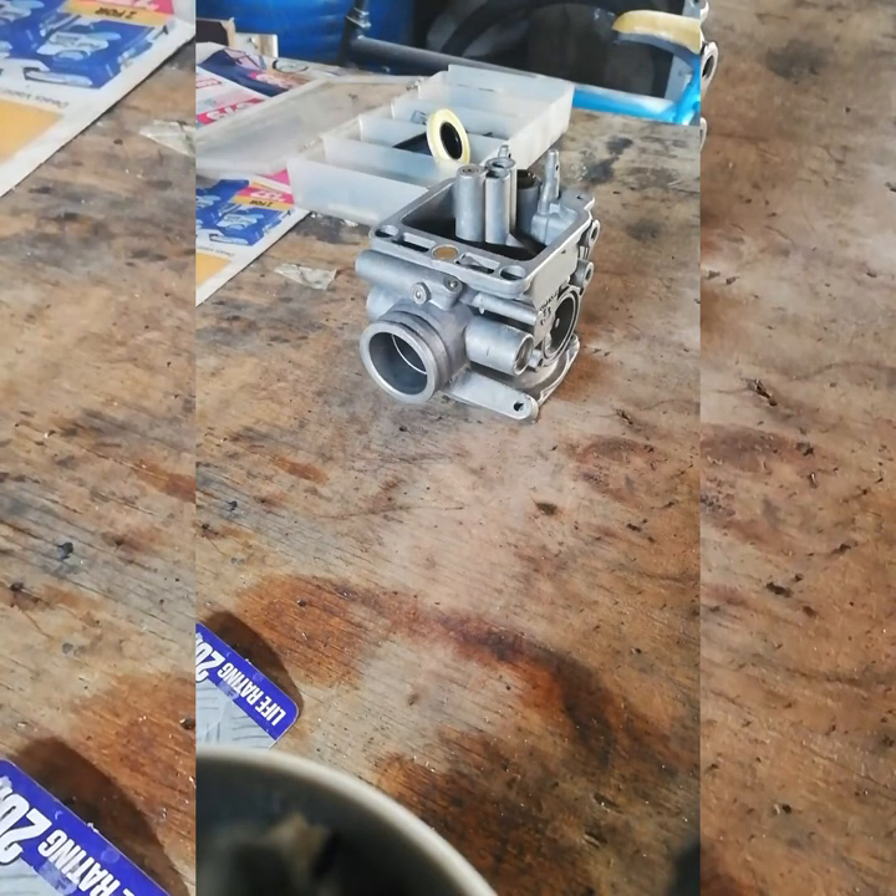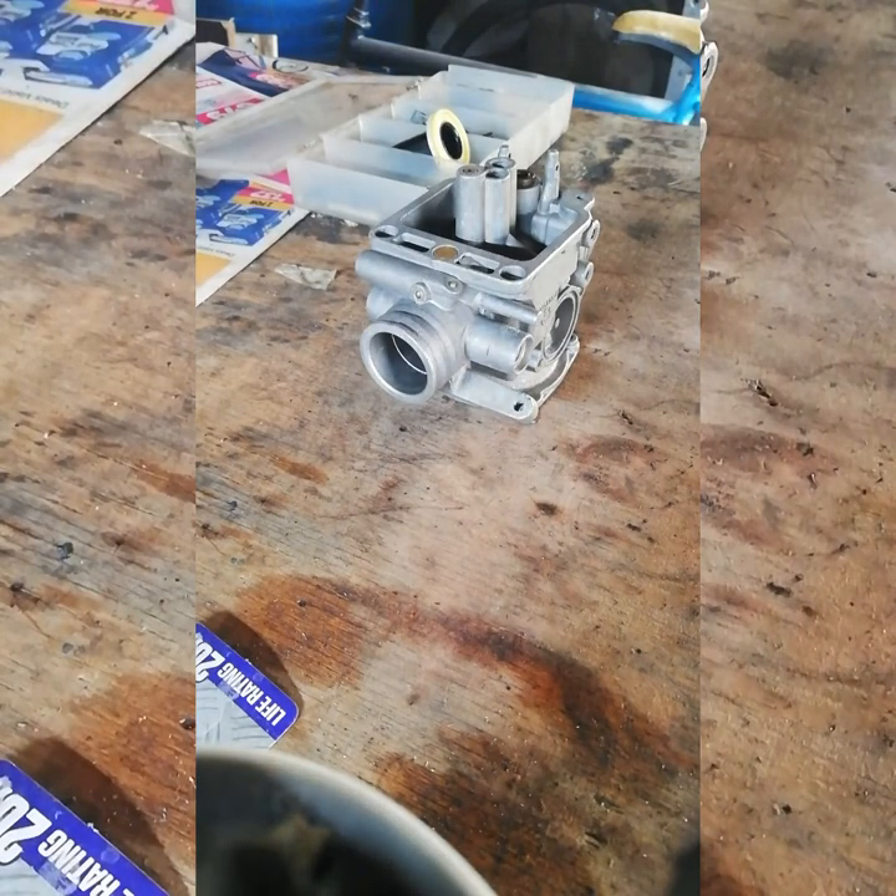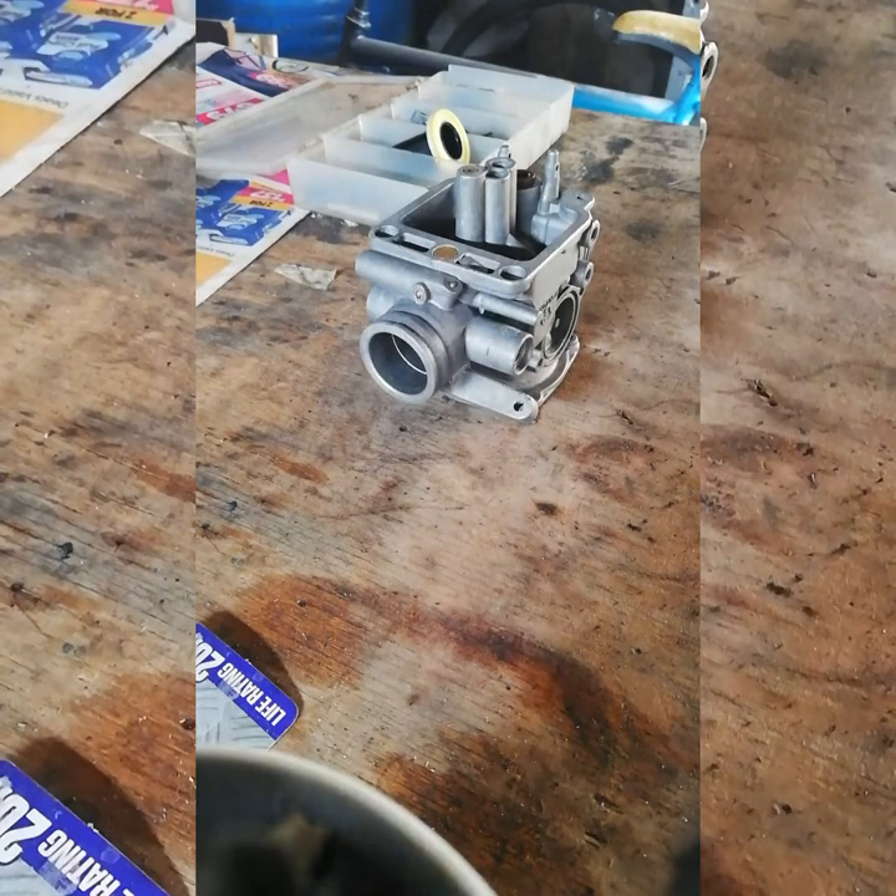What's up guys, this is Andre. I've had difficulties at one stage where my scooter — I was trying to put on acceleration and it would bog. When I say bog, I mean it's on and as you put the accelerator it goes and dies off — it refuses to have any acceleration. I will show you right now what the problem is and how you can fix it.